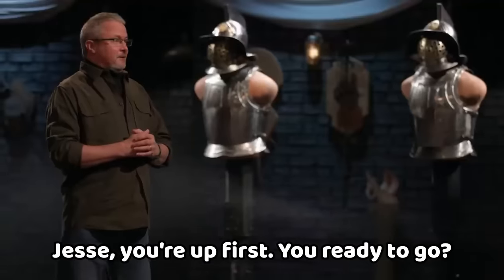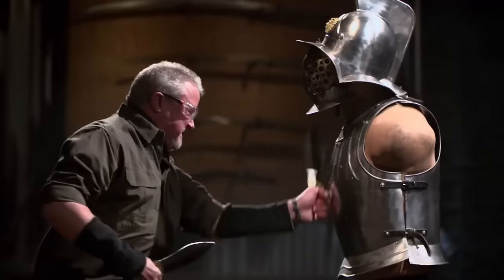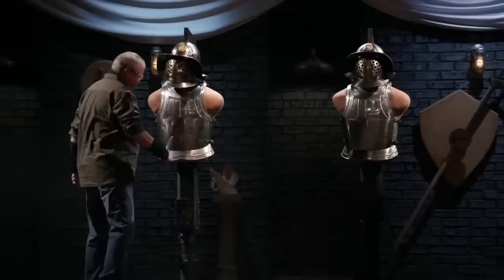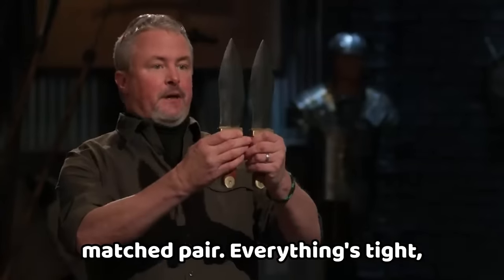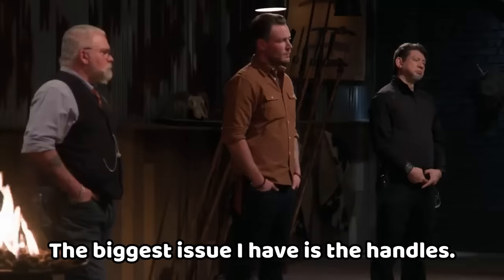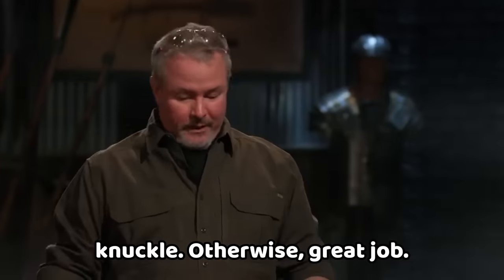Jesse, you're up first. Your blades look great — I like the symmetry on these. They look like a matched pair. Everything's tight, everything's smooth. The biggest issue I have is the handles — they have no grip to them whatsoever. Enough so that with one of the chops, I actually caught a knuckle. Otherwise, great job.